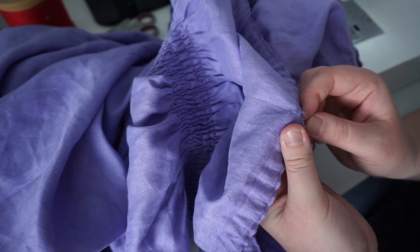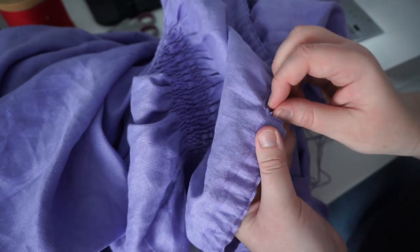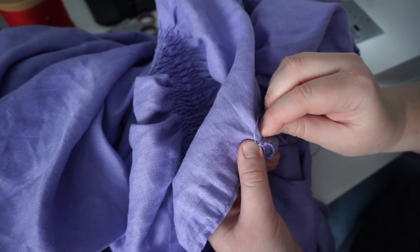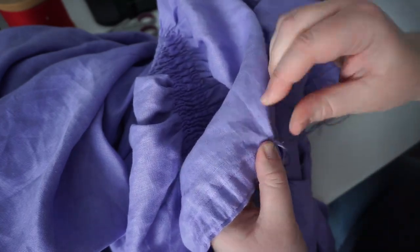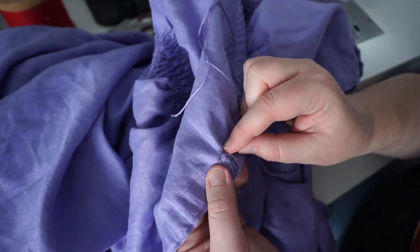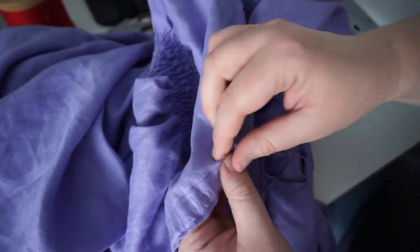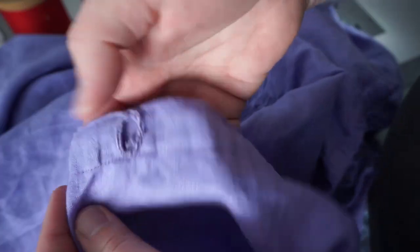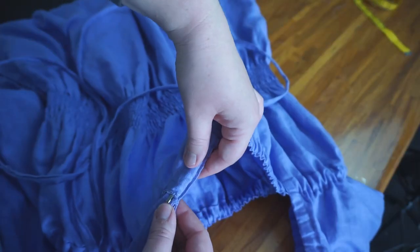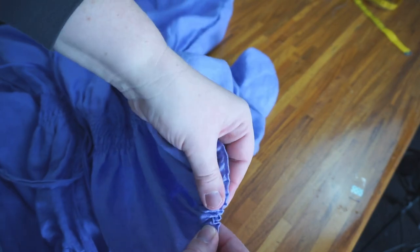When you're doing a buttonhole stitch, you want to start by doing some satin stitches at the top — going around basic stitches. Then you're going to do something that looks kind of like a blanket stitch, very very close together, all the way around the buttonhole. This is going to make it a lot more secure and give it some help, because it needs some help after I've been so mean to it. It still looks a bit dodgy because I did it after I kind of wrecked it, but there you go.